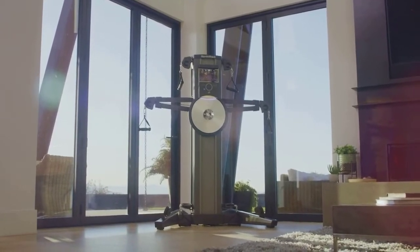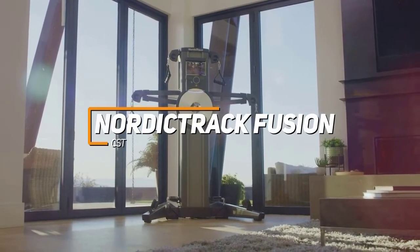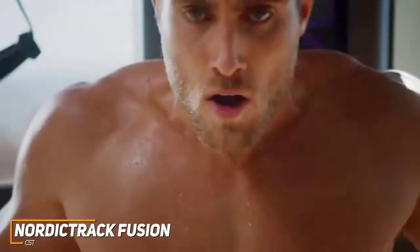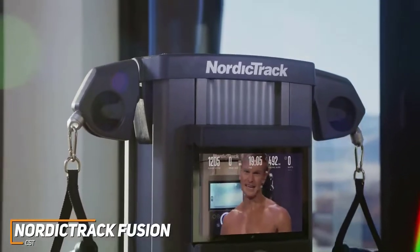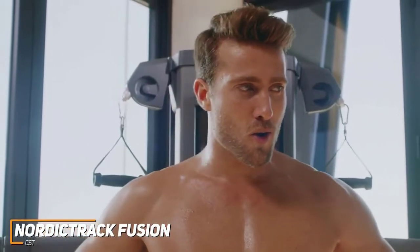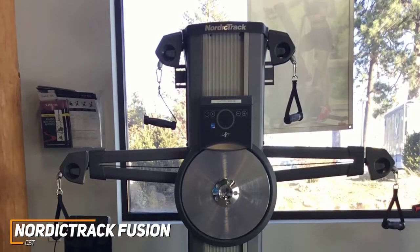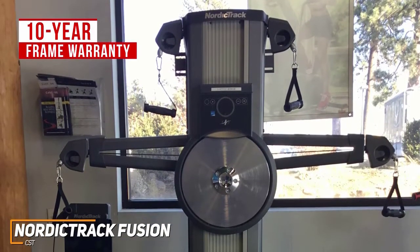A huge part of working out can be the environment you do the workout in, which is why we had to mention the NordicTrack Fusion CST, which brings the gym class workout to the comfort of your own home and is our pick for the best interactive home gym on the market. It comes with a large high-definition touchscreen display, the ability to create multiple profiles to track your routines, and a solid range of resistance settings. Similar to the popular Peloton, you're paying for the community that helps motivate you. It gives you a 10-year frame warranty and a 12-month parts and labor warranty.